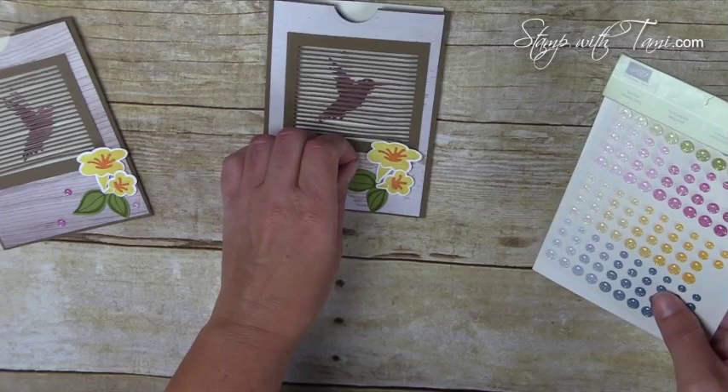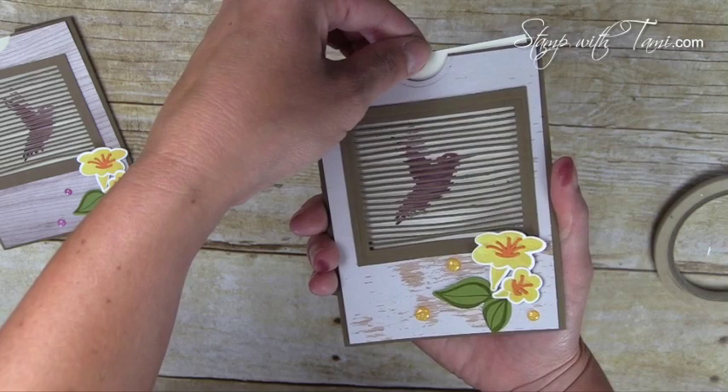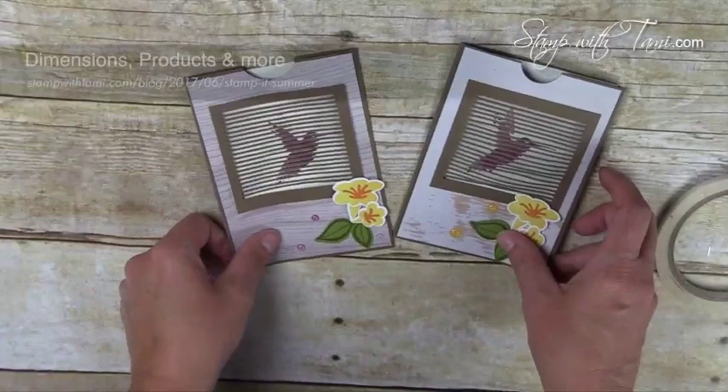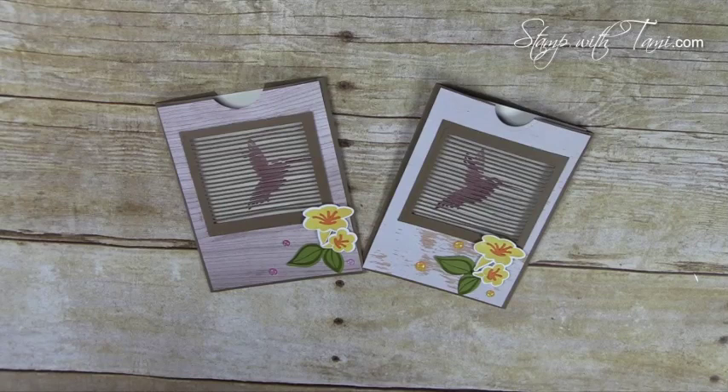So pretty, and our card is complete — we have a completely animated flying hummingbird! Have lots of fun with this Move Me bundle. It's available in my online store, there's a free PDF on my stampwithtami.com blog, and you can get to it by clicking on the link in this video's description. You can wow your friends and family with this one!